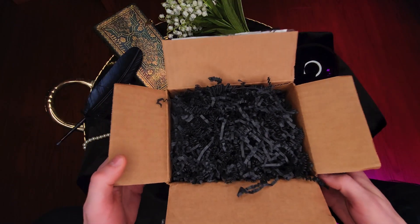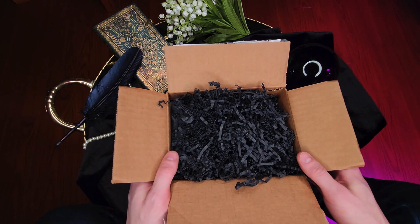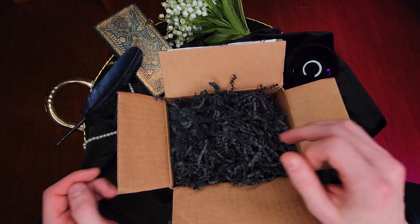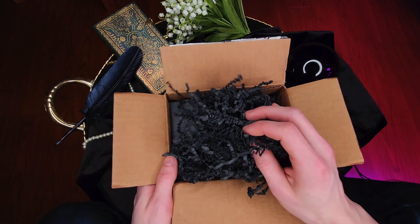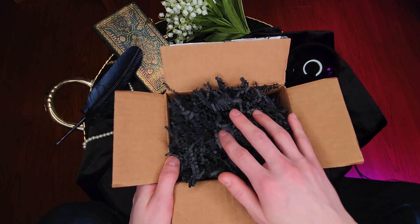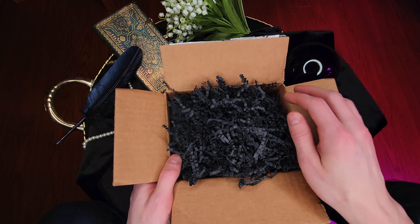It just arrived today so I thought I would unbox it and show it to you. So here it is. I started to open the box and saw all this paper shredding — I was like, oh man, this is gonna be good. I'm gonna film this for a video. I've never seen so much care put into packaging for a tarot deck.